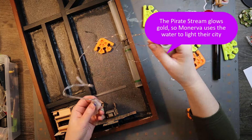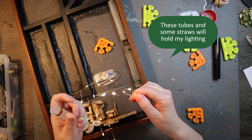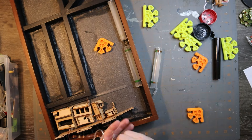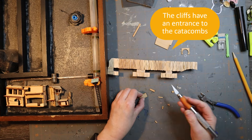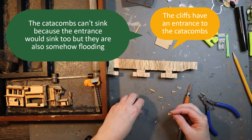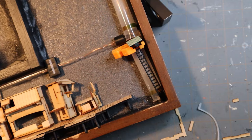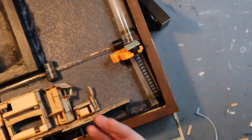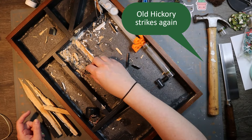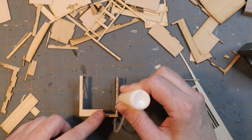The pirate stream glows gold, so Minervans use the water from the pirate stream to light up their city. I have some tubes and some straws that are going to hold my lighting — I'm just going to feed them around. The cliffs have an entrance to catacombs. The catacombs can't sink because you need the entrance to be there, but somehow the catacombs are also flooding. I don't understand these mechanics very well. But there's my catacombs entrance — cute.